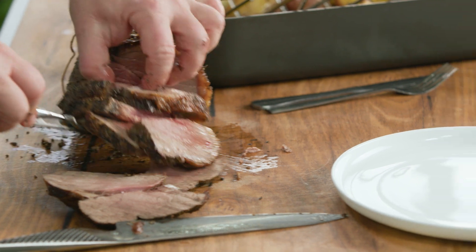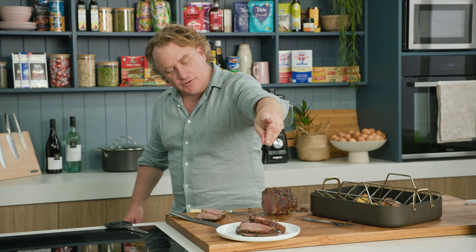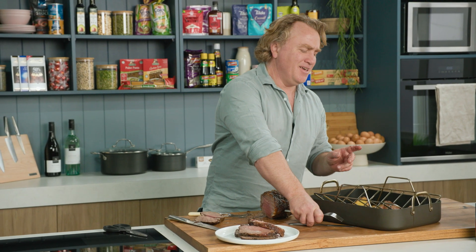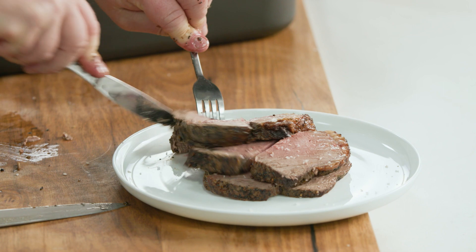Now I'll grab a couple of these pieces and pop them on the plate. A little bit of salt on the top there and it's good to go. You don't need gravy, you don't need sauces, you don't need vegetables — you just need roast beef. Roast beef cooked to perfection, nothing better.